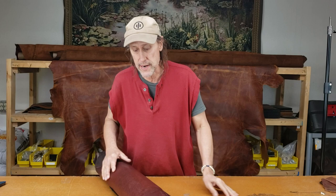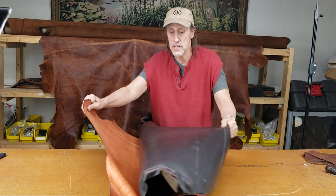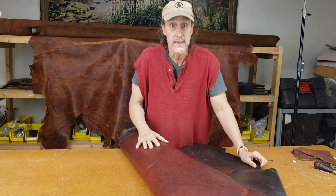Let's take a look. They're both bison, so they're going to be just half hides or sides. One is called grenadine, and the other is called dark roast — because it's really dark.